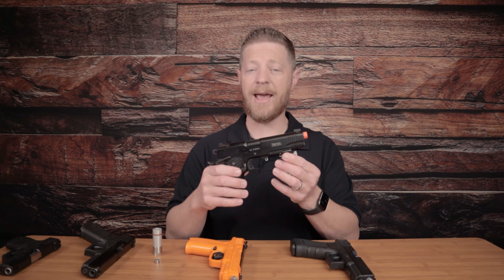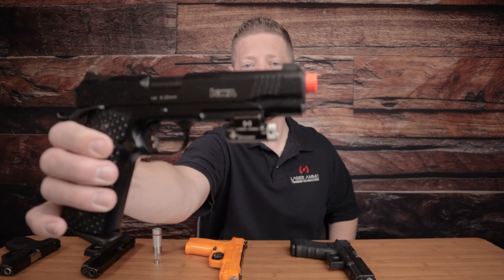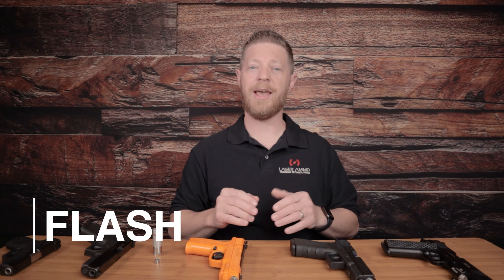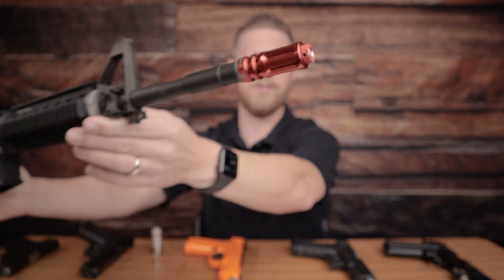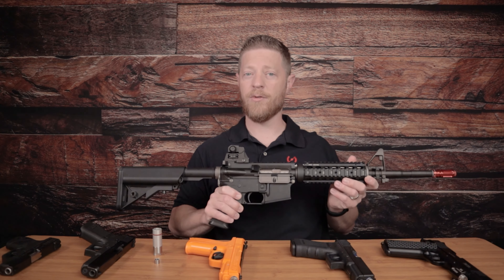Our second recoil option is called the Spider. The Spider allows you to adapt to other gas blowback pistols that we do not make a real barrel replacement for. It mounts to the underside rail of a gas blowback pistol and is activated by the recoil — it does not activate by dry fire alone, so you must have green gas in the pistol to activate the laser. Our third recoil option is the Flash, which adapts to replace the flash suppressor on a gas blowback rifle. We sell the whole rifle as well as just the flash adapter, available in both clockwise and counterclockwise threads — so make sure you know which threads your rifle has before purchasing.